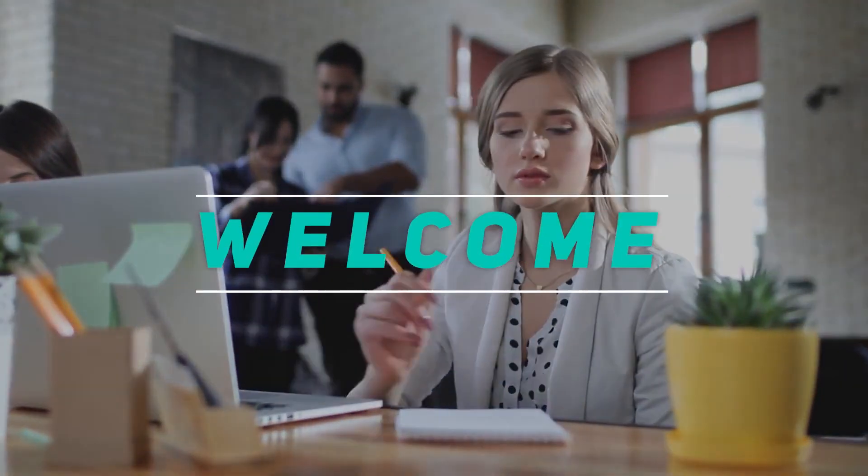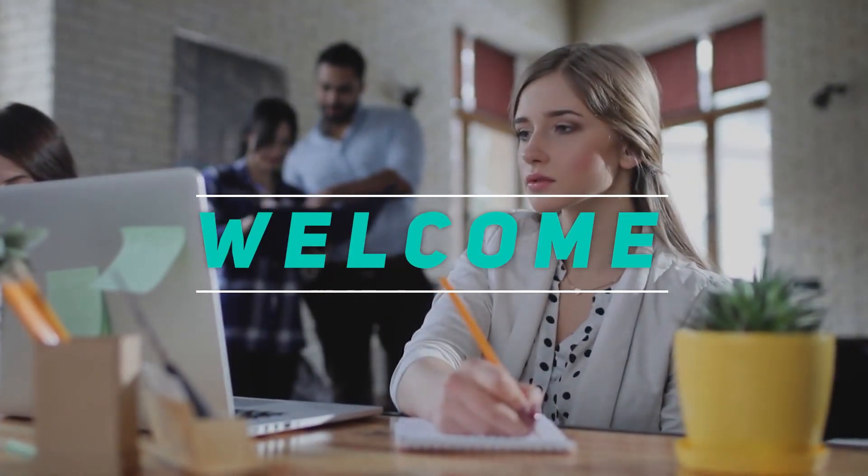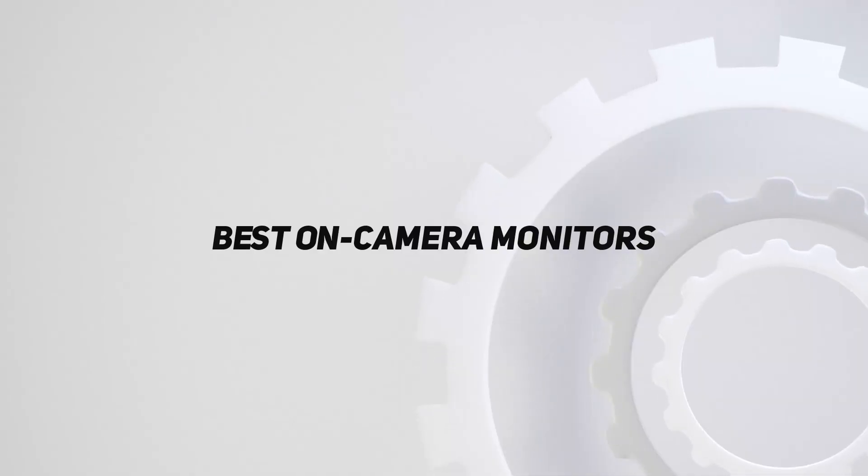Hey, welcome back to my channel. In this video, I'm going to talk about the top 5 best on-camera monitors.